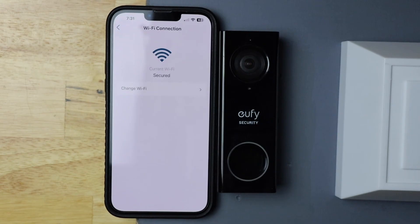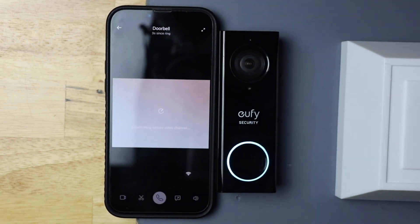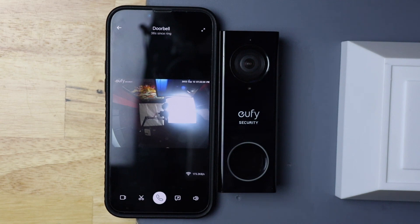It says it's connected. Thank you for watching and we'll catch you in the next one.